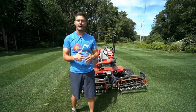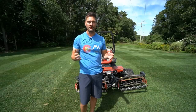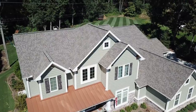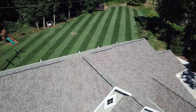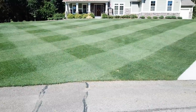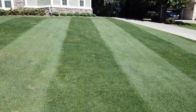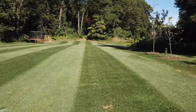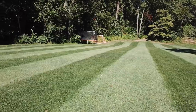I tell you what, I wouldn't trade reel mowing for anything. I don't ever want to go back to a rotary mower except for sucking up leaves in fall and spring. I absolutely love reel mowing — it's very quiet, it does such a crisp, clean job. With the lines and rollers it looks fantastic. You're going to need to mow more frequently and it requires more time and resources, but it's a hobby I enjoy. Hopefully this gives you some confidence if you're considering reel mowing. I'm a total novice, but if I can figure it out, you can too. Thanks so much for watching — hit that subscribe button and check out the other videos.